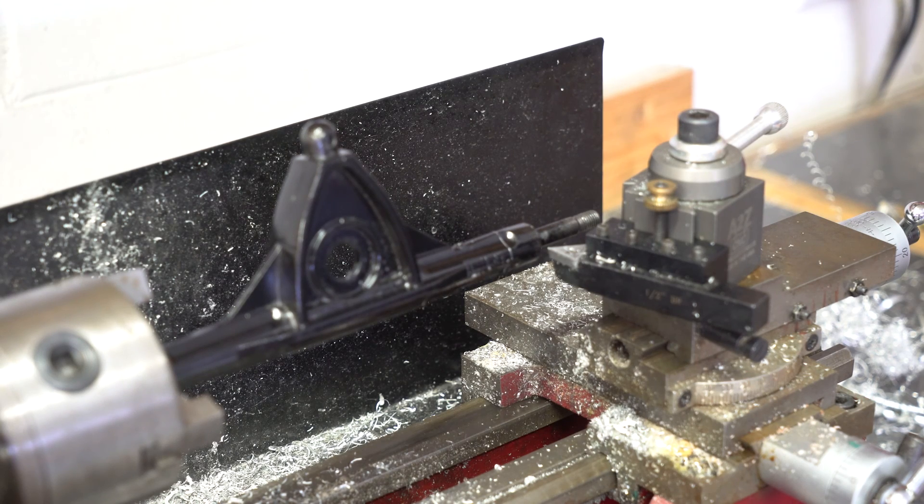To all my machinist friends out there, I'm sorry — I totally know how bad of an idea this is, but I'm just gonna go super slow and hope I don't screw anything up.